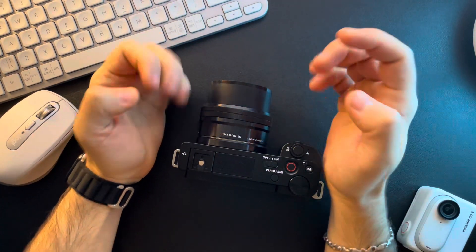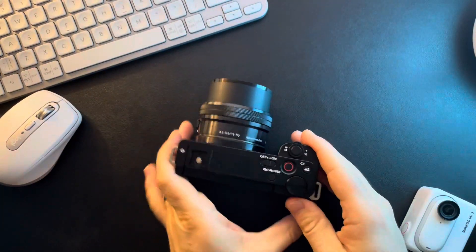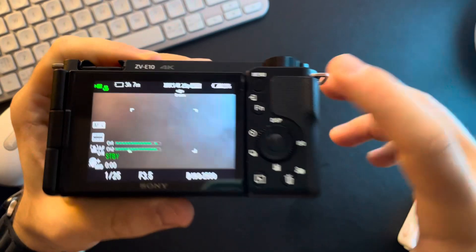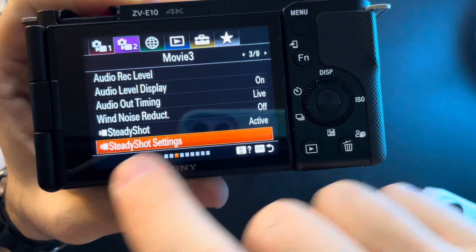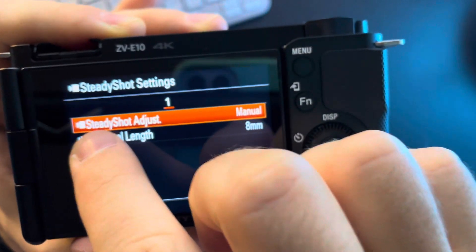In this video I'm going to show you how to switch your steady shot to auto on your Sony ZV-E10 camera. Pretty easy — you just have to go to the menu. Inside the menu, second page, third tab, and the last option is going to be steady shot settings. By clicking on it you can go to steady shot adjustments.